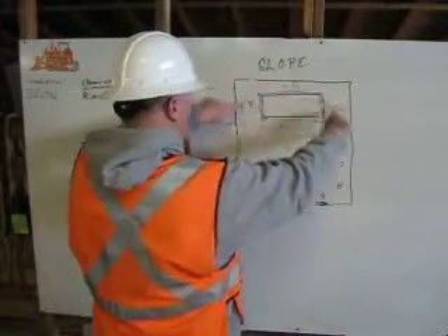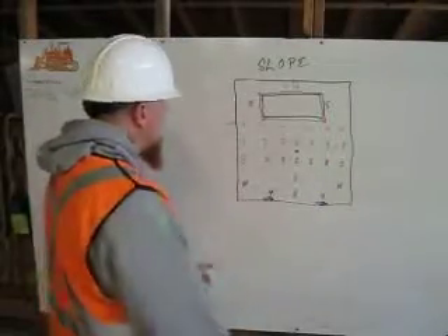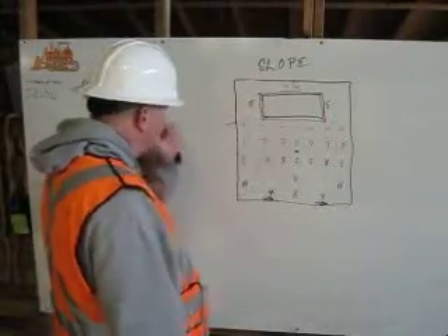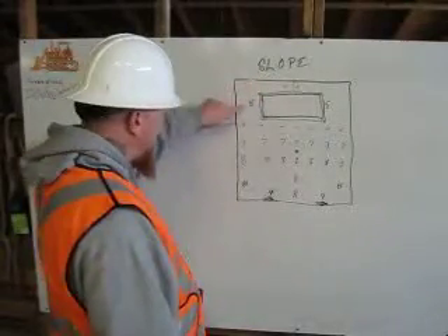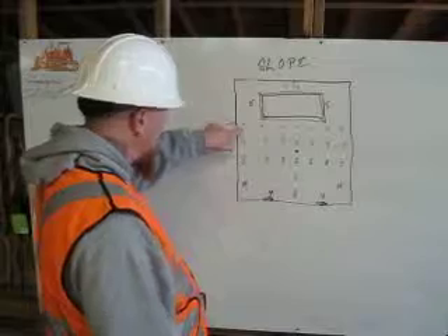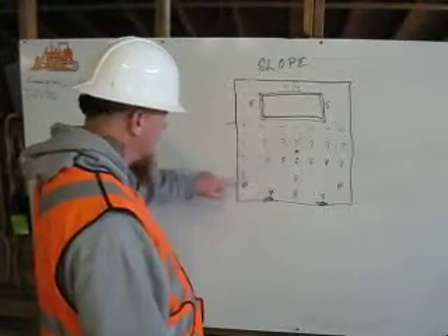So you're going to take the fours, it's going to split off, come around the building to a five. We're going to be using two percent grade here, which means for every hundred feet, it drops two. So here we go down from a four to a five. It's going to drain down to a six, and another hundred feet to a seven, another hundred feet to an eight.